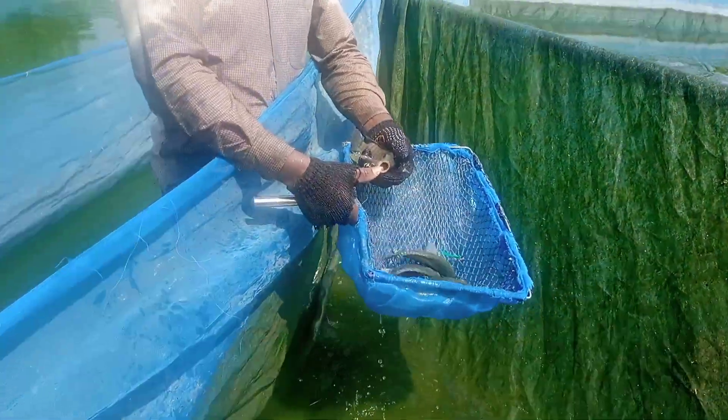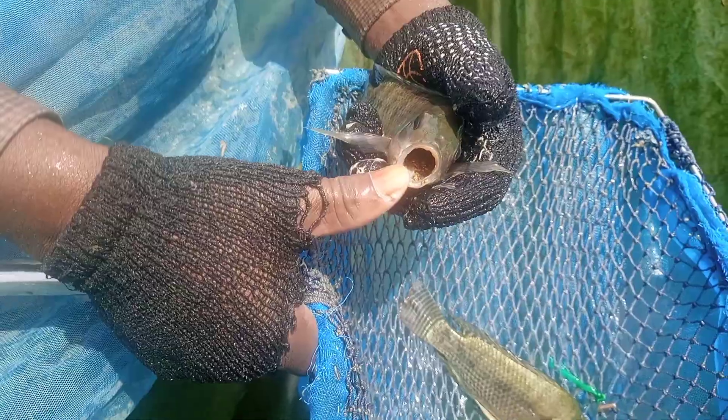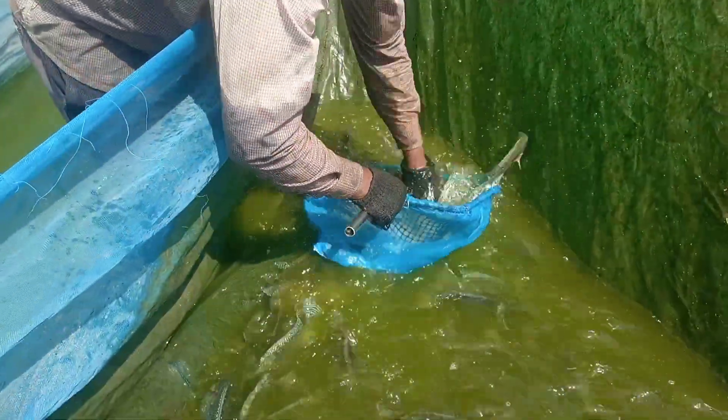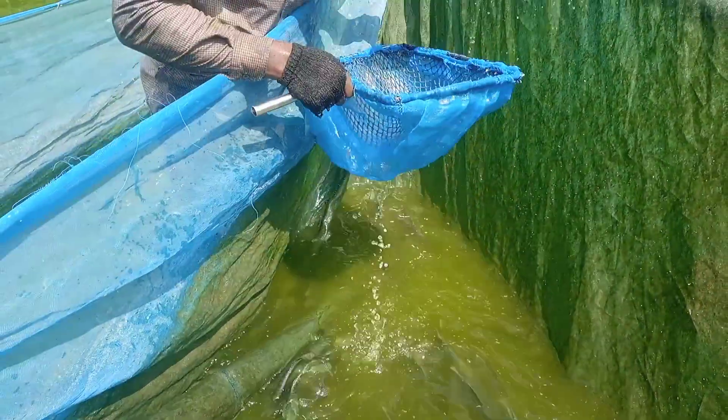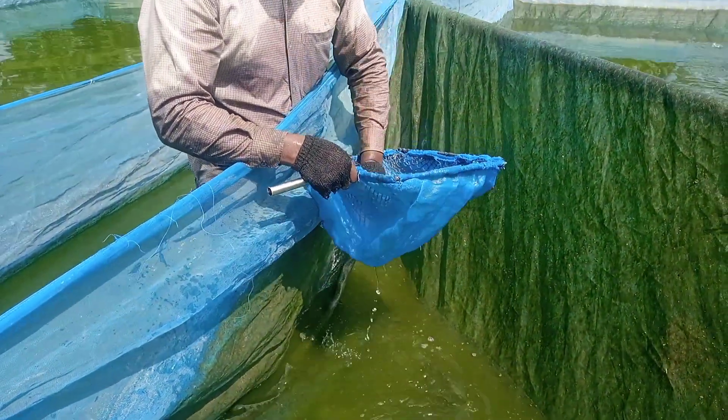Hello lovely viewers, welcome to Dexar Tree. Make sure you subscribe to this channel for more interesting and exciting videos. Today I'm doing what you call the tilapia egg collection.